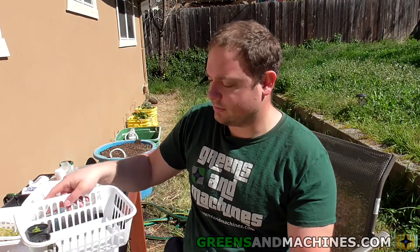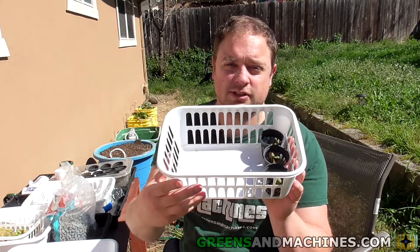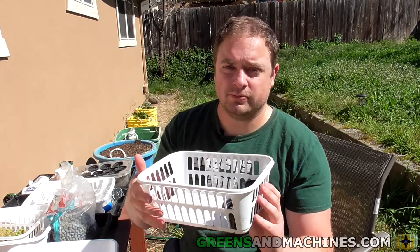So I'm going to be taking a bunch of these seedlings and putting them in a little bin like this. From here I'm just going to fill the basin with water, maybe a little nutrient solution to get them going. And then once these roots are a little longer they'll go into the garden.